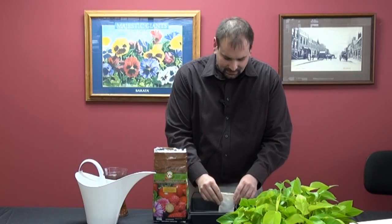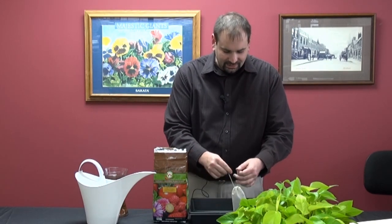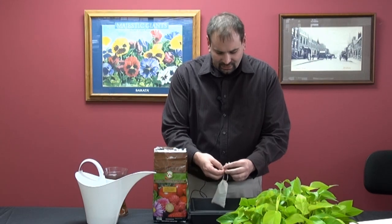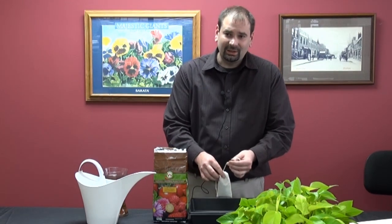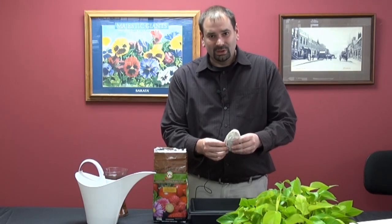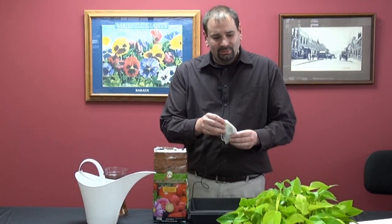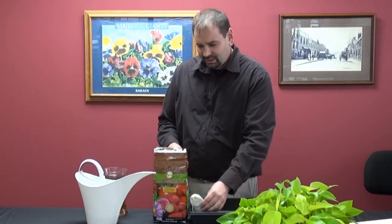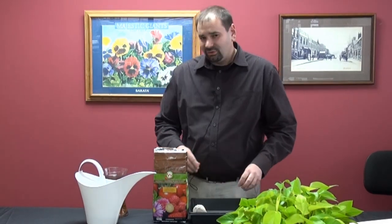Once you have it in there, shake it off a little bit. Just pull on the drawstring and give it a tie. We recommend just tying it off once — you just want to hold the material in there. If you knot it too many times it gets kind of hard to undo and reuse the teabag. Then you would just take your teabag, place it in your water, and let it set overnight. After about 24 hours it'll be ready to go.